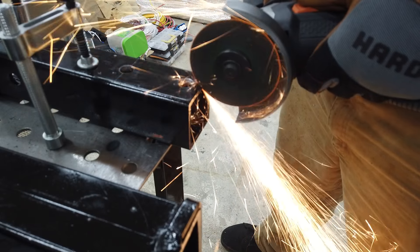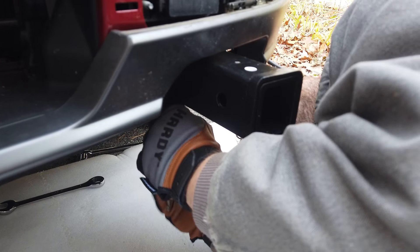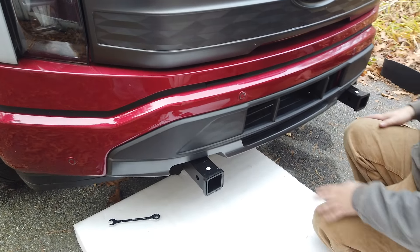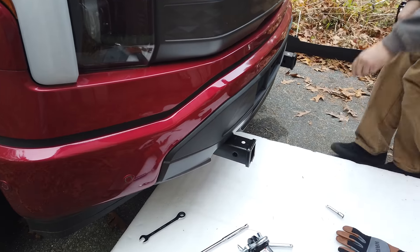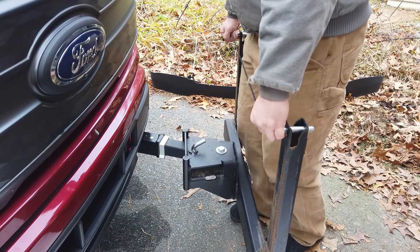We prepared the two-inch hitch receivers to become the tusks, just like we did with the three-inch steel. We transferred the holes from the Ford tow hooks, just like before, and drilled holes to match the front rails. Then we bolted them onto the front of the Ford. And voila — two two-inch hitch receivers on the front of the Ford F-150. With these on the front, we can easily attach and detach anything we want.